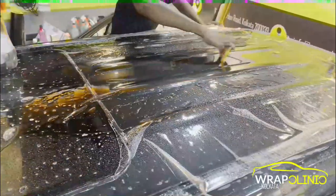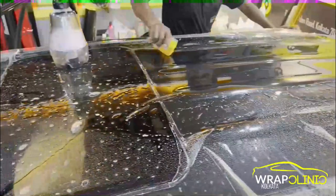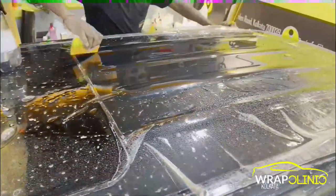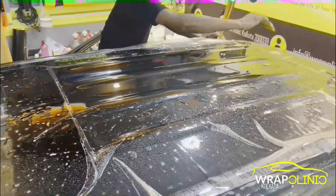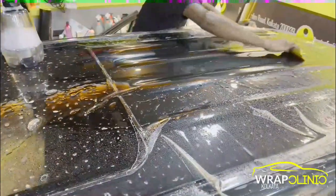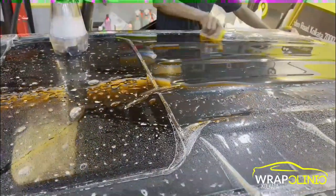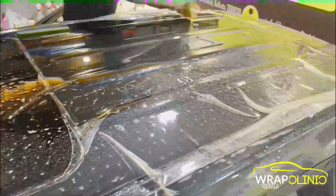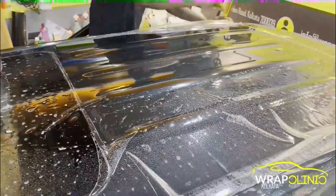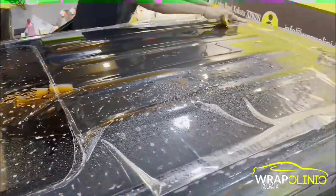Now we are doing PPF on the roof. People apply PPF to the roof because there are no scratches there yet. People usually get bird droppings and tree sap on the roof, which leave marks. Depending on usage and budget, people opt for roof PPF as well.